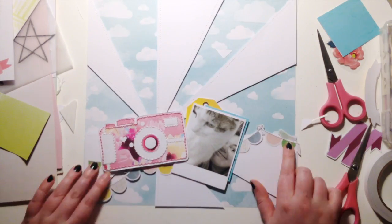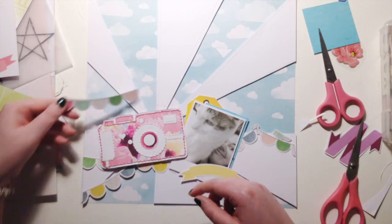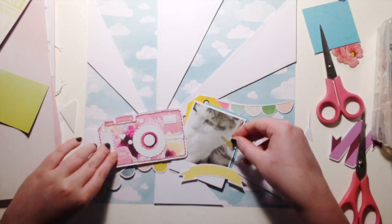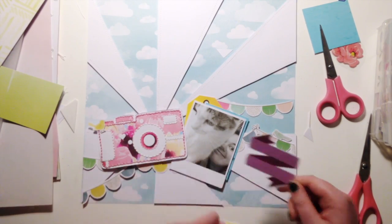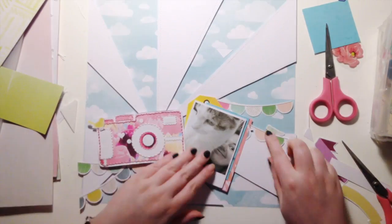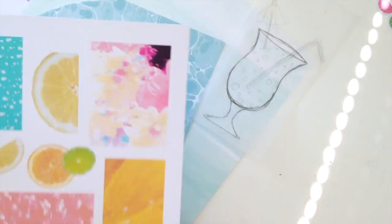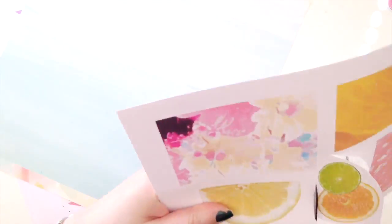Then I just wasn't loving it — I couldn't get the photo and the camera to work together. I think if the camera was smaller and the photo was smaller it would all kind of fit. I mean it doesn't look bad, but it just wasn't sitting well with me. So I sat on it for a night, had a think, and then came up with a whole different idea.